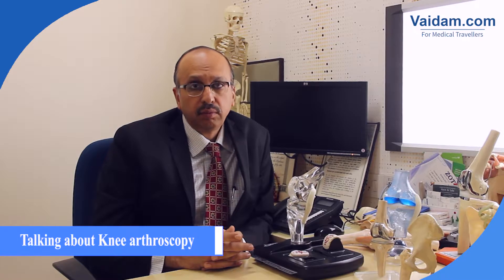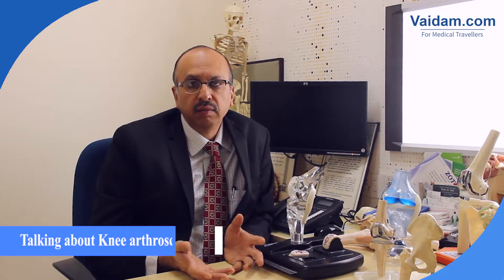Today I'm going to talk to you about minimally invasive options in knee surgery. There are many such options for various operations in various conditions. The first one I would make you aware about is something called arthroscopy.